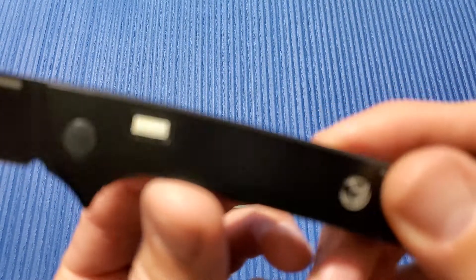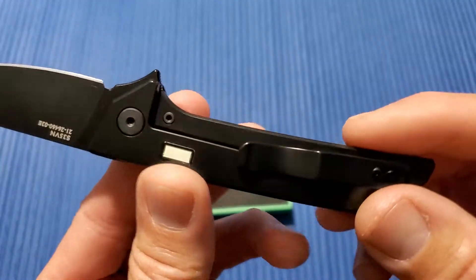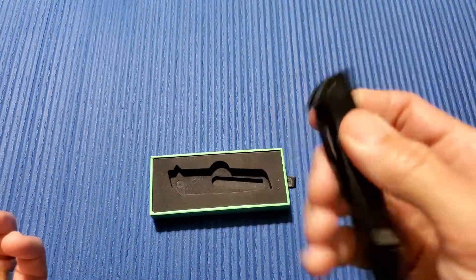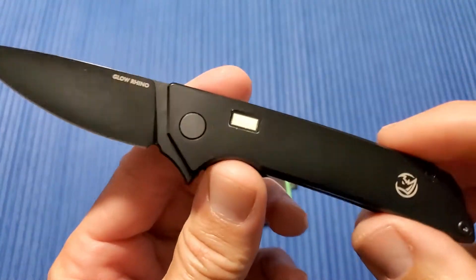Actually, the handle is 0.75 inches wide. 2.39 ounces. Right-hand tip-up. Runs on bit bearings — ceramic bearings — titanium handles, black PVD coated.